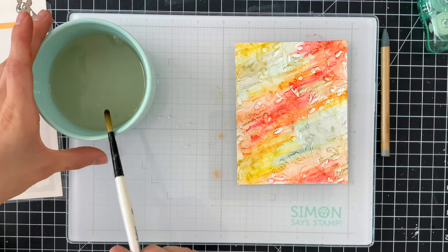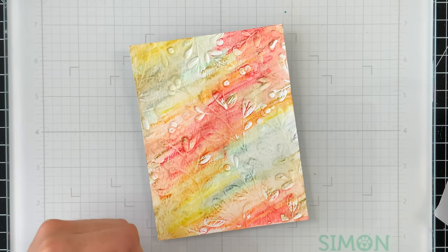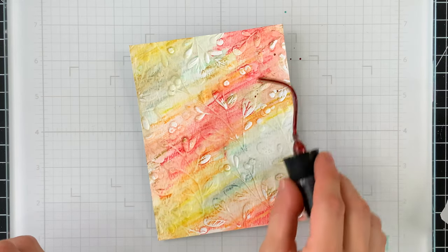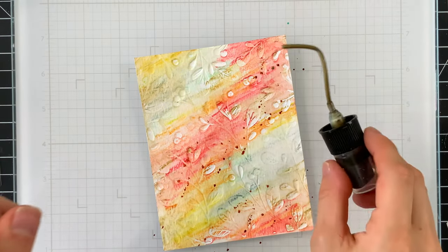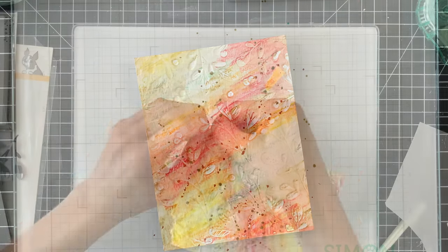I'm going to let this color dry and then bring in some Distress Mica Stain. I really liked how the mica stain layered on top of the watercolor pencils, so I'm taking that spray stain in both the Burning Ember and the Decayed colors. The splatters dried back so beautifully — once fully dry it just looks spectacular.